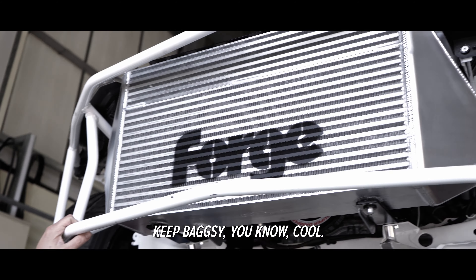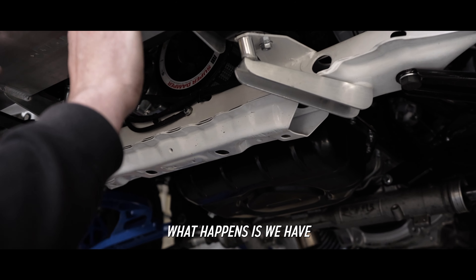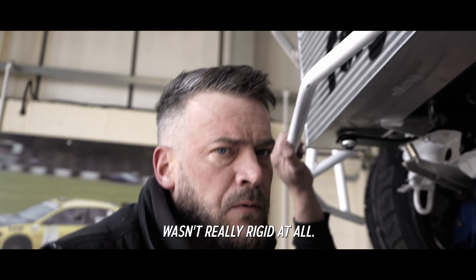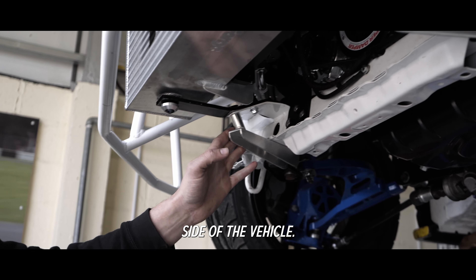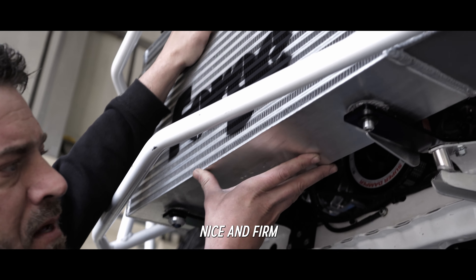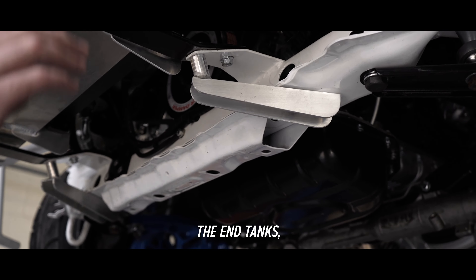The original intercooler was lighter than this, and it was held in place just by these brackets here. Now as soon as I put the new core into the chassis, what happened is we had massive flex - so it wasn't really rigid at all. What I needed to do was make an additional bracket on the left and right inside of the vehicle, and that's made it nice and firm - not going to go anywhere.